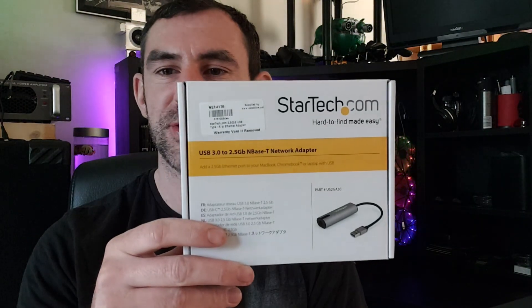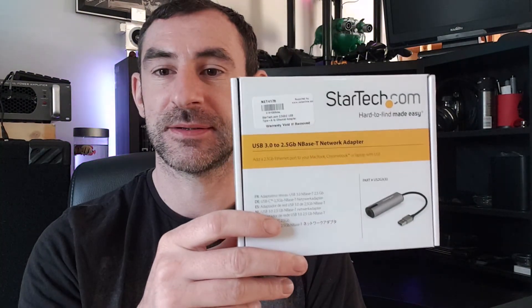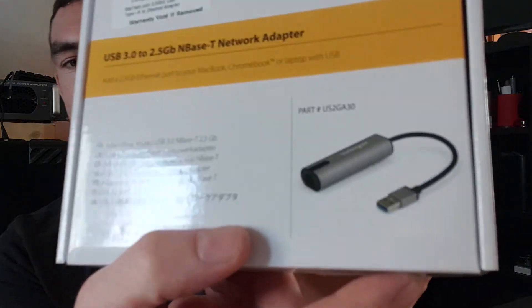Hi there, welcome to Killer Bits. Today we're going to be taking a look at a two and a half gig NIC — it's a USB 3.0 NIC and I got it from eBay. I can't remember how much for now, so anyway.